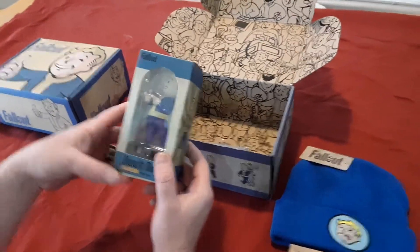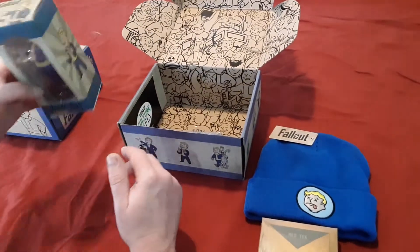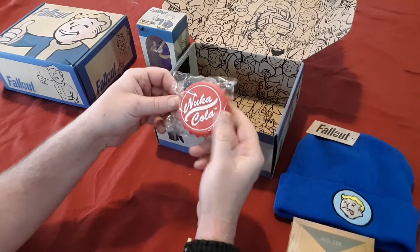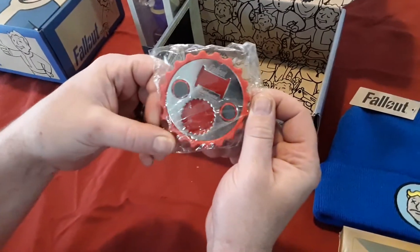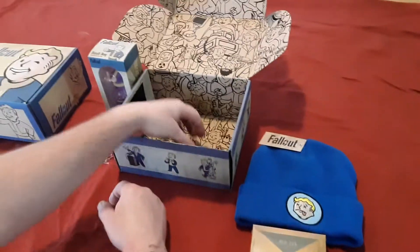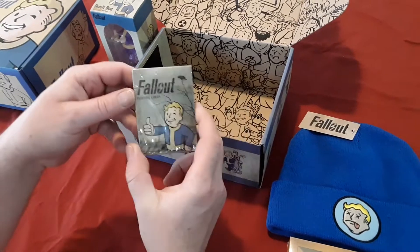What do we got? We got ourselves a bobblehead — Charisma! Nice. For all you people that love Fallout, you know what that means. What else we got? We got ourselves a Nuka-Cola bottle cap — oh, it's actually a bottle opener, nice — and a magnet. Look at that, sweet!